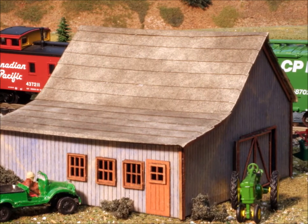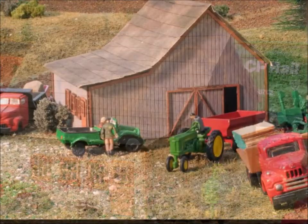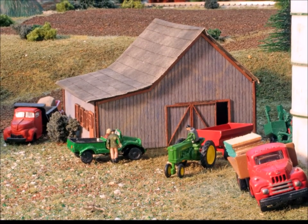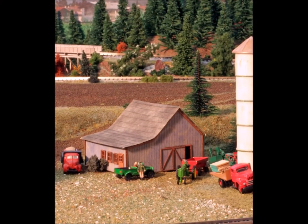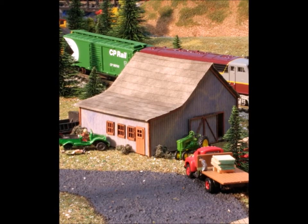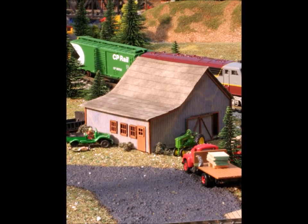This barn kit from the Mountaineer Precision Products folks came out to be a good, fun project. Thanks for joining us today — come back and join us again sometime. Enjoy your hobby, bye bye.